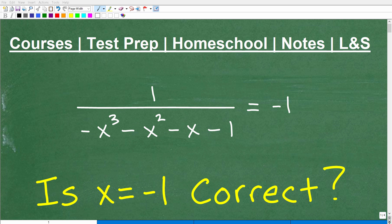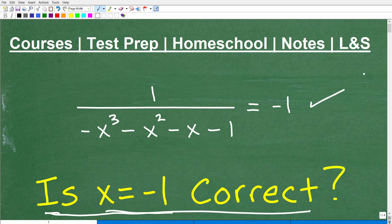Let's suppose somebody solved this equation right here and came up with x equals negative 1 as an answer. Could we check that solution to determine if, in fact, that is a correct, valid answer? Of course we can, and you definitely need to know how to do this if you're taking any sort of algebra course. So the question here is: is x equals negative 1 a correct solution to this equation?